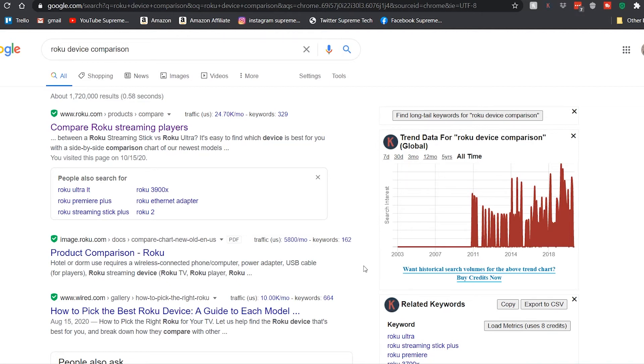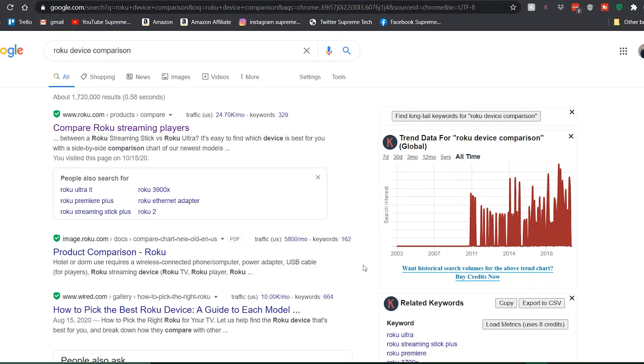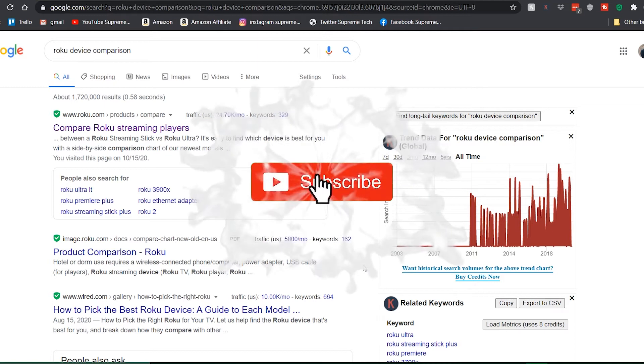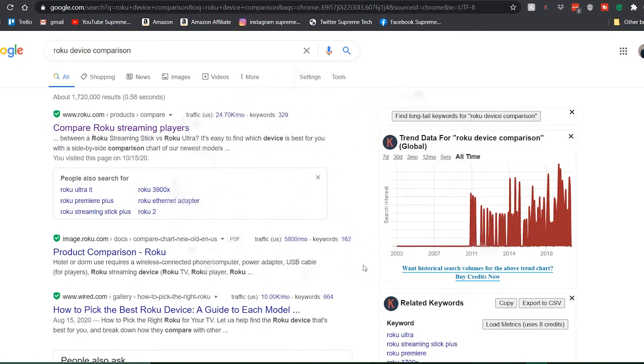What's up everyone, welcome back to Supreme Tech. Today we're going to be showing you how to find out what Roku device is worth buying. We're going to show you a side-by-side comparison that goes over all the features of both devices, so you can compare which features you want, which you need, and which you don't. Stick around to the end. Also, if you're new to the channel, feel free to subscribe and smash that like button. We've got links in the description for streaming gear, Rokus, fire sticks, Nvidia Shields, and accessories too.